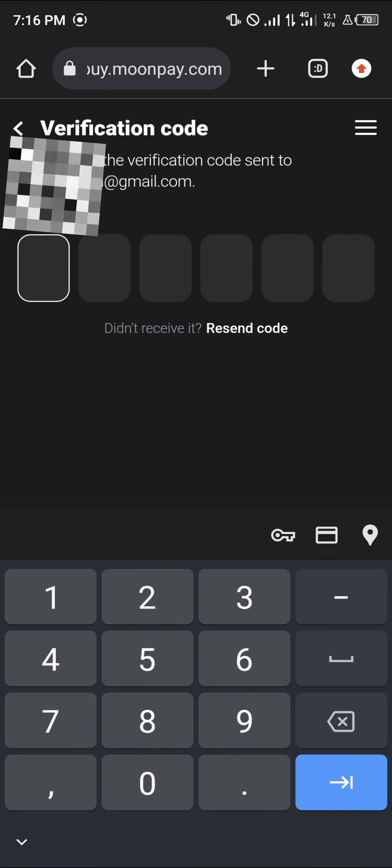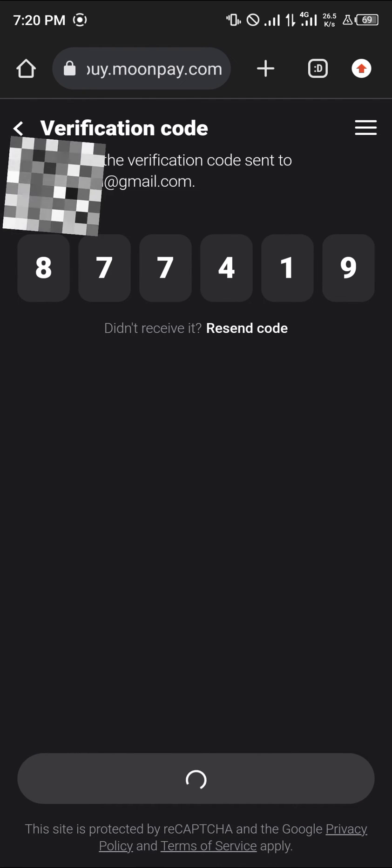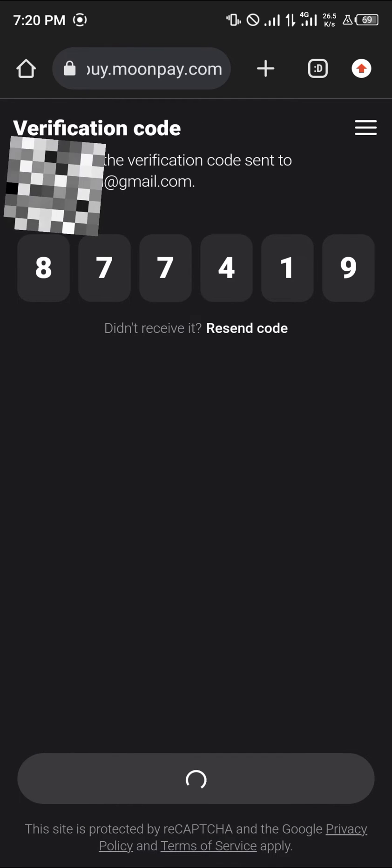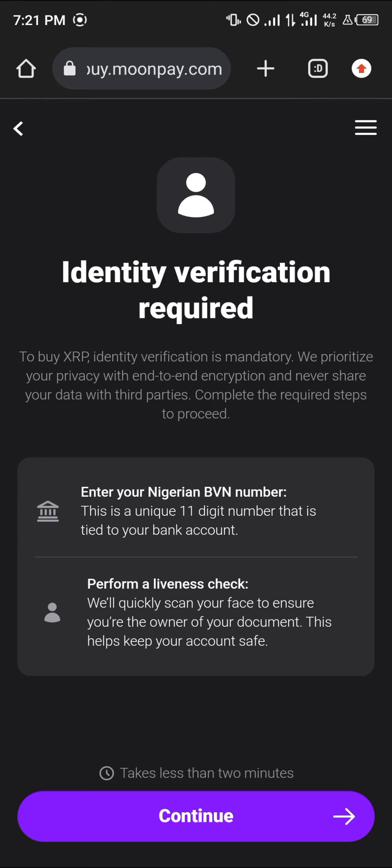Get your verification code and once you've put in the code, simply click on the continue option. Then select the P2P bank transfer option and perform the identity verification.